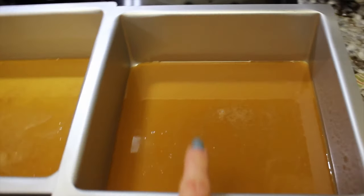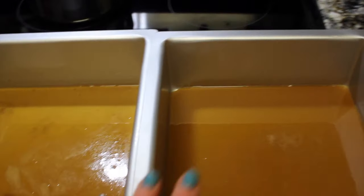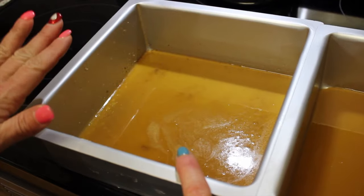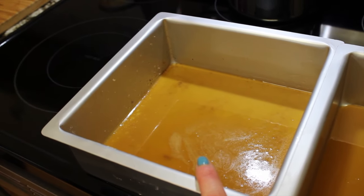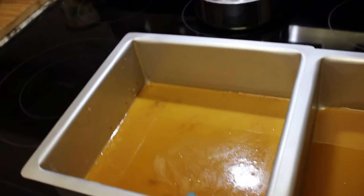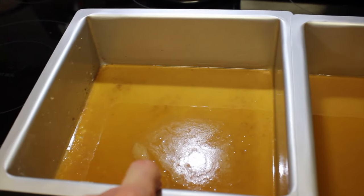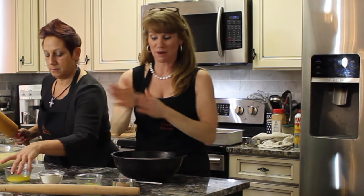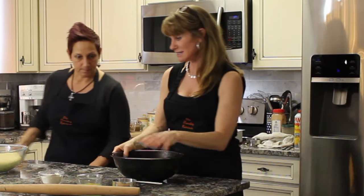We'll put half the caramel mixture into the pan. One pan is going to have the pecan topping, and then these are going to be more like cinnamon buns — and Michelle wants to put cream cheese icing on the top of that one. This is the fun part — I love getting my hands into the dough!